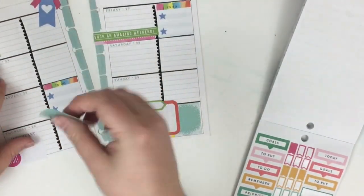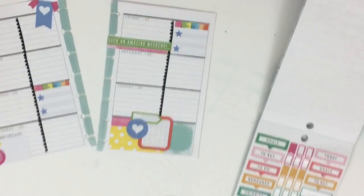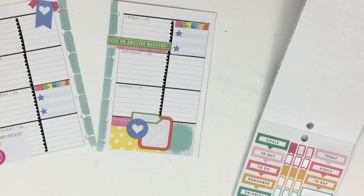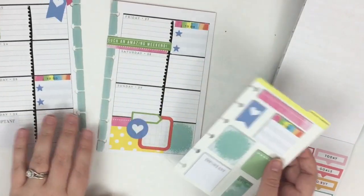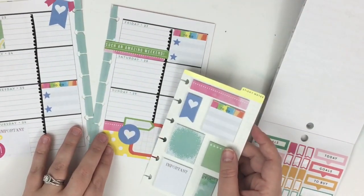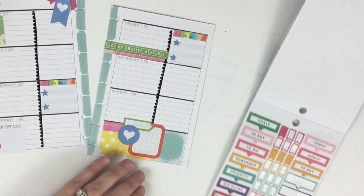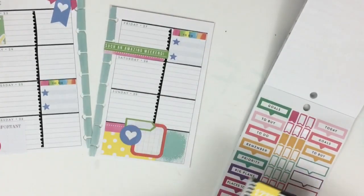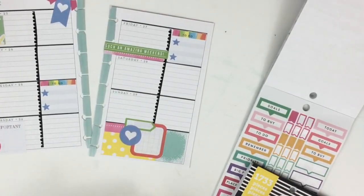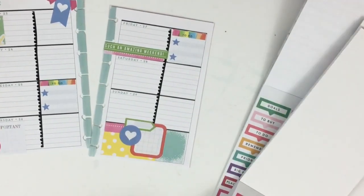I don't think I really like that placement there. Sticky note-wise I may be done with the sticky notes now. I'm going to embellish with other stickers - I wanted to at least show you different ways to use sticky notes in your planning.